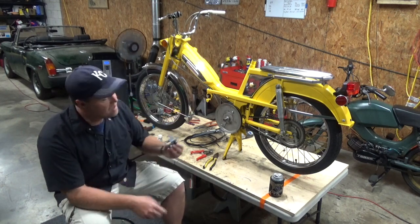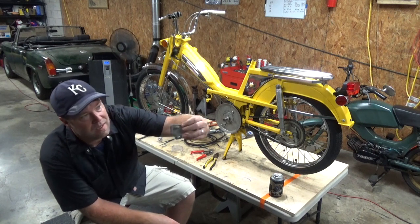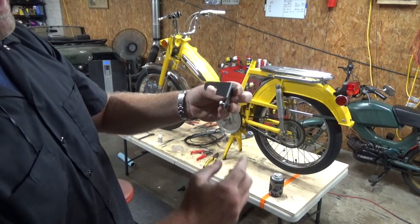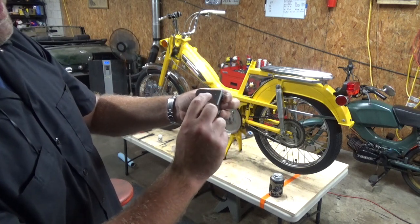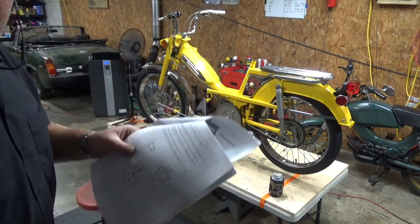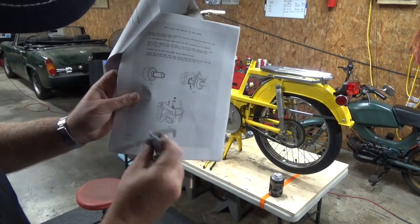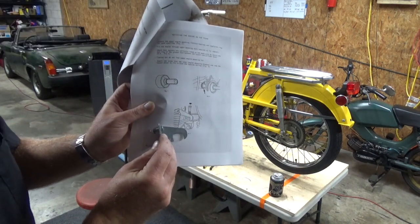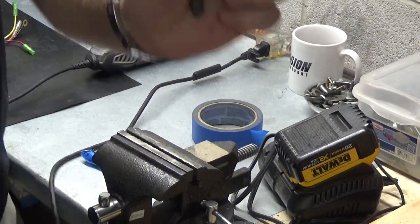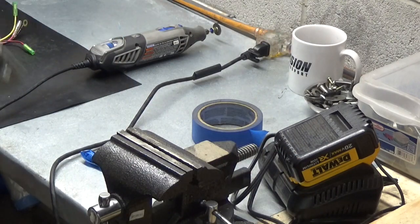Before I do that — this is the hook that goes on the spring for the engine. Since this was a non-variated moped, it's only got a little channel here. Whereas a variated moped would have this whole part cut out so that the moped could pull all the way back. I found some pictures in the manual, and it basically just looks like this continues to go straight across. I'm going to clean it up a little bit on the grinder, but that's pretty much it.